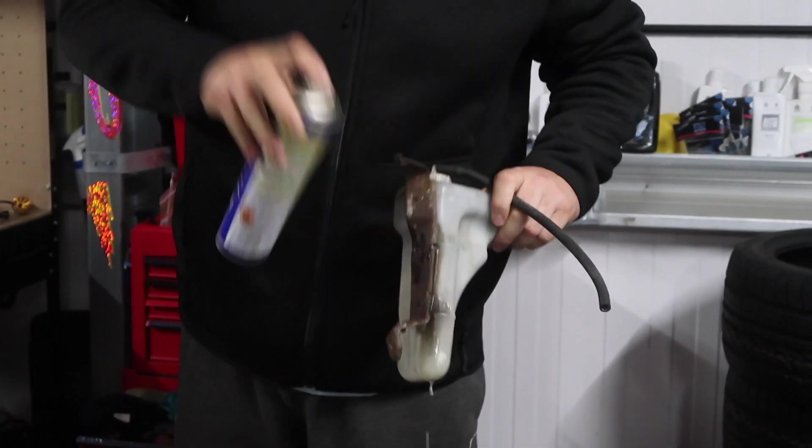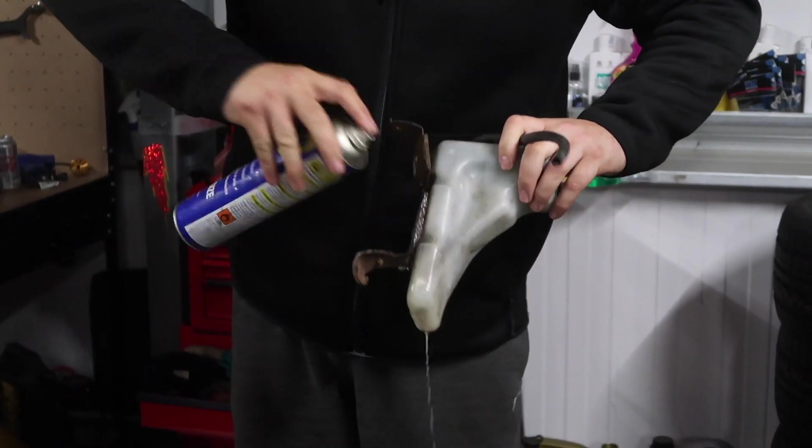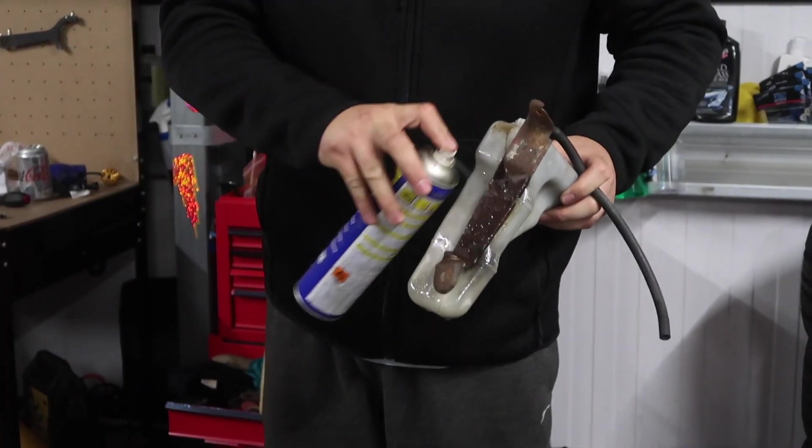Honda Nuts has donated this bracket that we need to get off this other radiator bottle - link in the description for Honda Nuts' Facebook page.